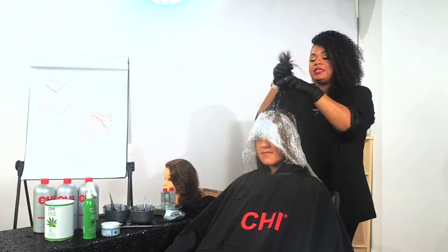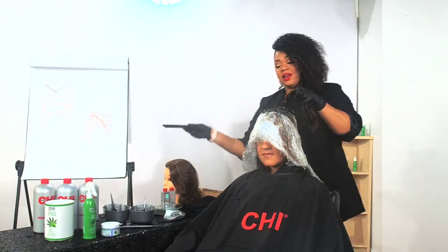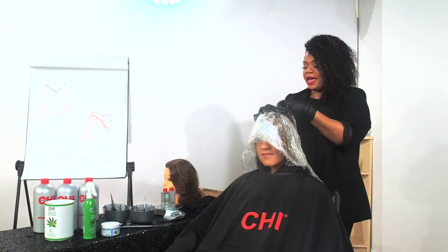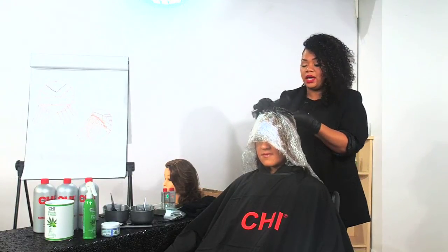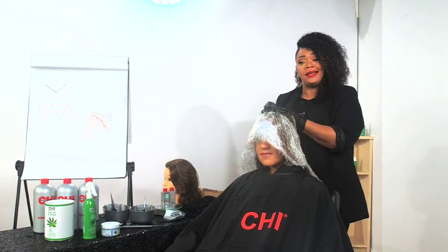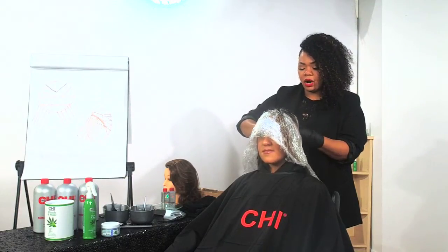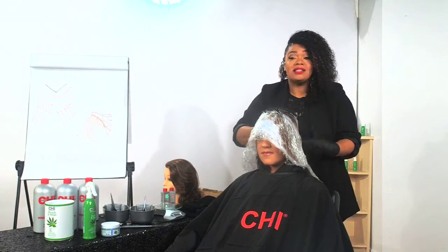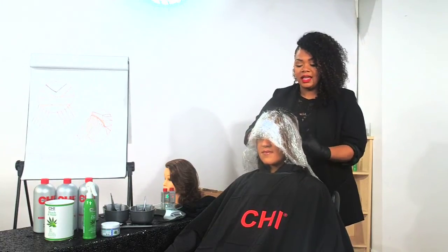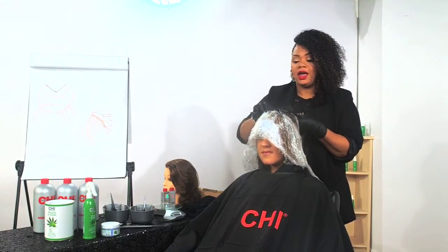We also have Sea Kelp in our CHI Hemp Hair Care line. Sea kelp is going to moisturize the hair with all the vitamins and nutrients you want: Vitamin A, B1, B2, C, D, E — and that's just a small list. Then we have minerals — zinc, iron, and calcium. Sea kelp has 10 times more calcium than milk. Here at CHI Hemp Hair Care, we're all about organics and making sure we give the hair exactly what it needs.